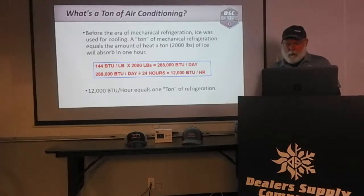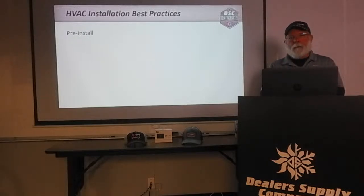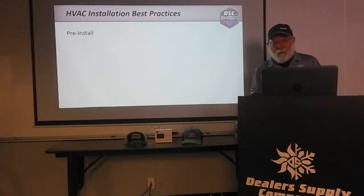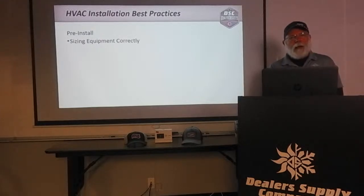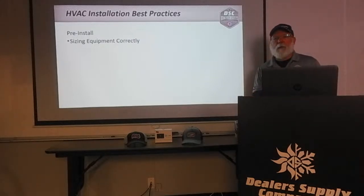Moving forward into the installation process — I came up with an outline of items starting with pre-install, which sometimes gets overlooked. One thing we want to make sure of, especially now that we've gotten into higher efficiencies with 410A and expansion valves, is that our equipment size is correct. If we go back to old 8 and 10 SEER equipment, it really didn't care — you had a lot of room to play with on those old R-22 piston systems.